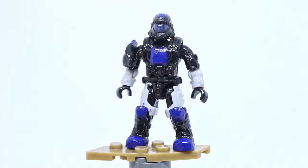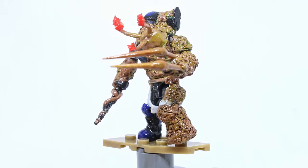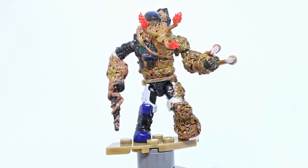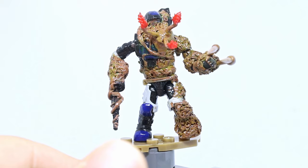That does hurt the figure a little bit, but the concept and execution for the most part is really good and I do like this. Next up we have one of the flood combat forms, and the cool thing is this is the same ODST we just looked at — or another member of his squad. You can see the blue is the same. So he has been infected, or maybe it's another member of his squad. But that's really cool — we have both versions.